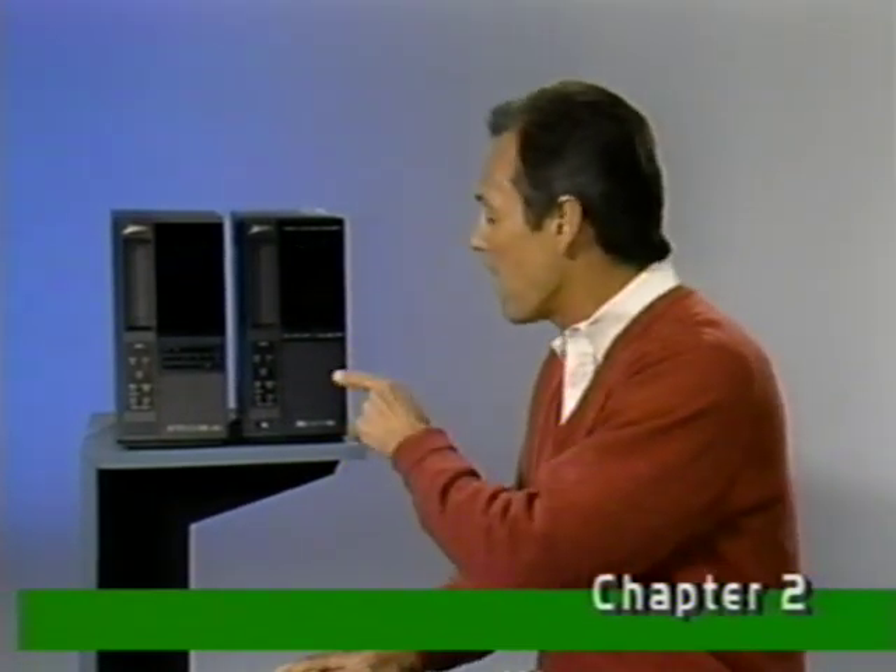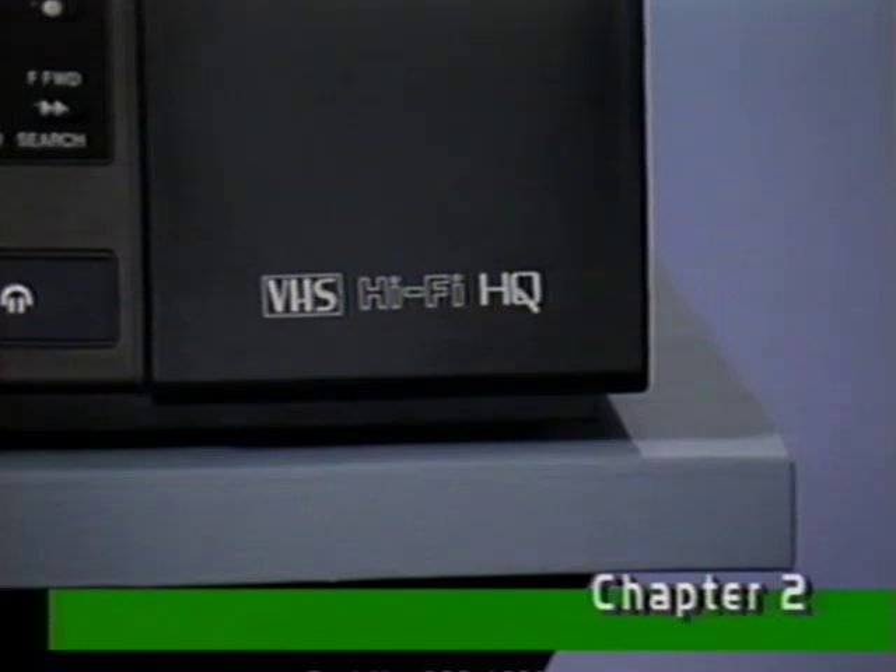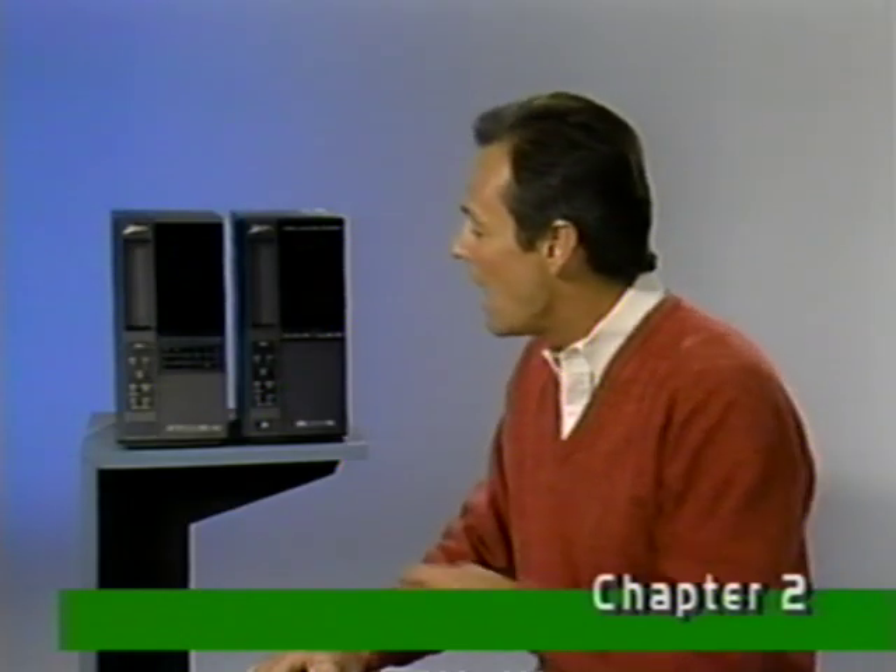Throughout this program, I'll be using this VRD 530 model for demonstration purposes. It's a VHS hi-fi stereo model, and that's the major difference between it and the VRD 230 model. In most other respects, the two are pretty similar.